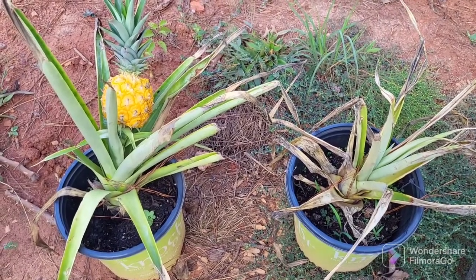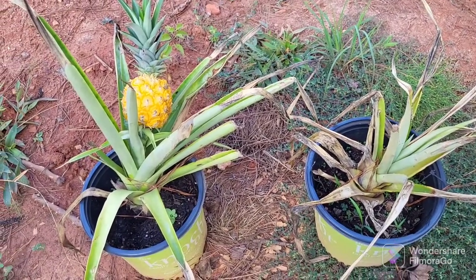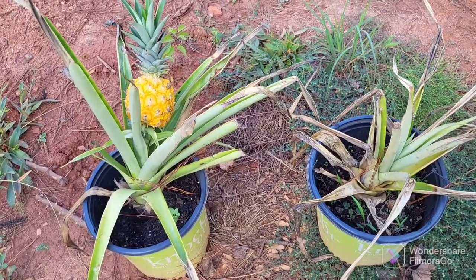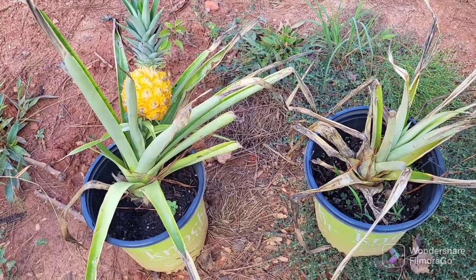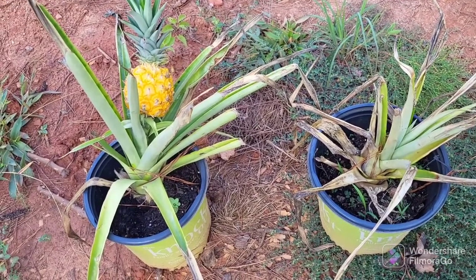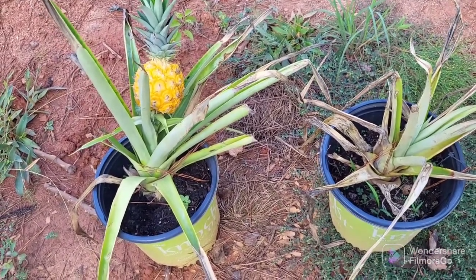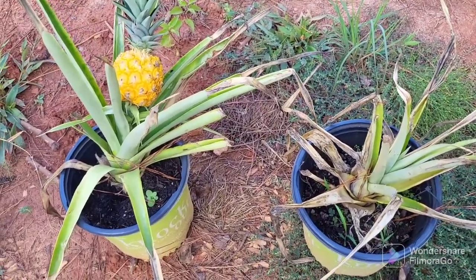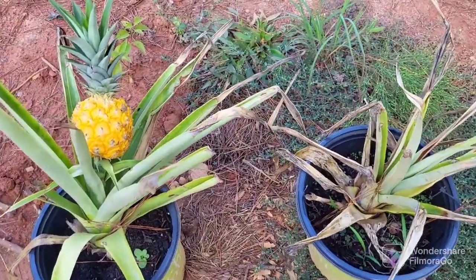Hey everybody, a quick update on my pineapple plants. If you guys remember, I did a video where I had one mother plant that gave me two other pups, so there were three of them. My dogs love pineapples, so they dug into one and terrorized it, so that one is a goner.